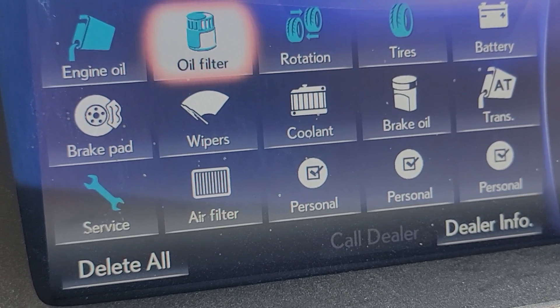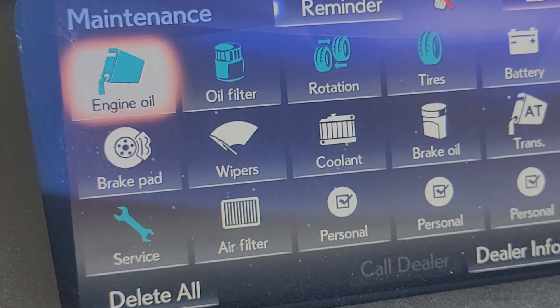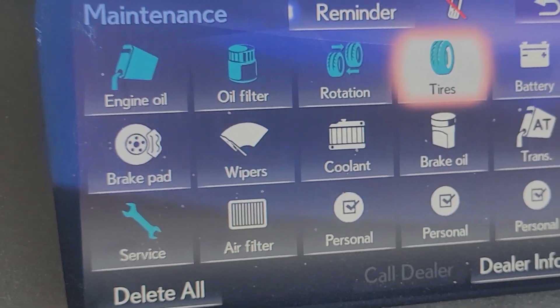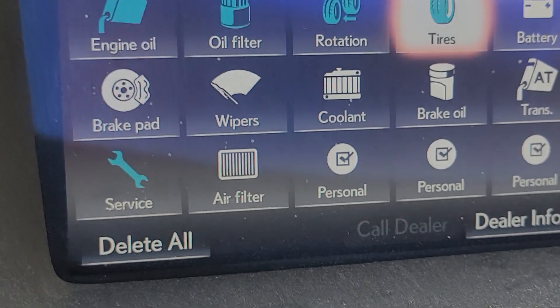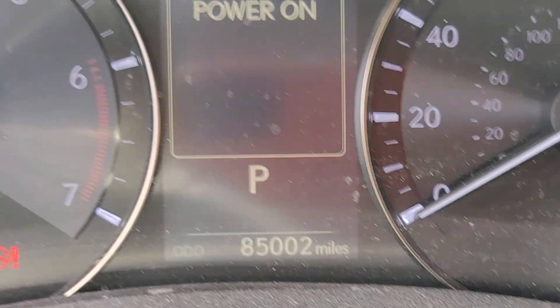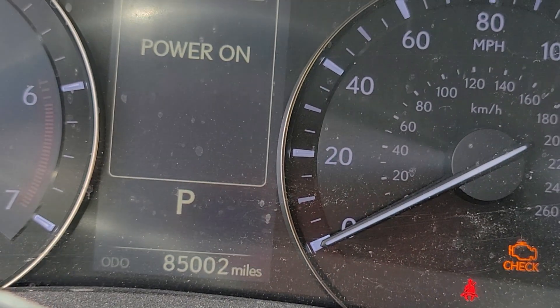When you finish, all these right here — it was red before — they turn to blue now. So to reset the oil change you do it twice: one on the center console and one on the steering wheel. It's a very bad design.